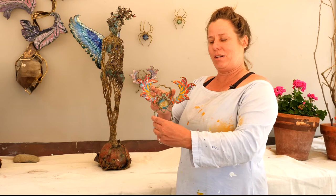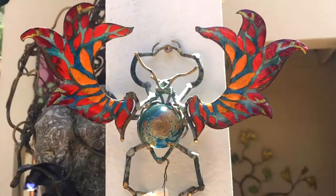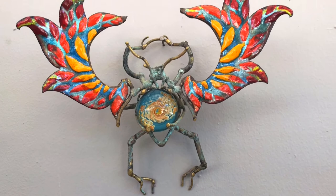This girl here, she's $425, all hand sculpted. She can be hung on the wall like this.